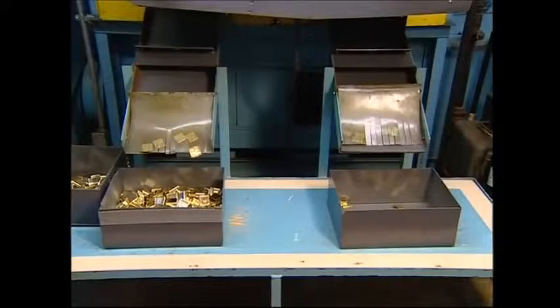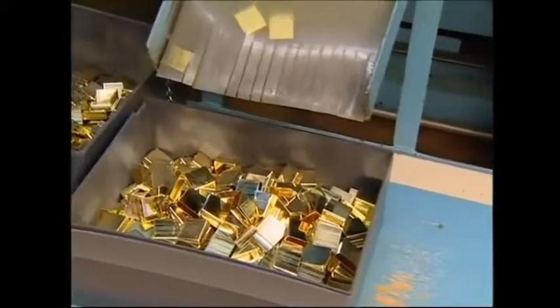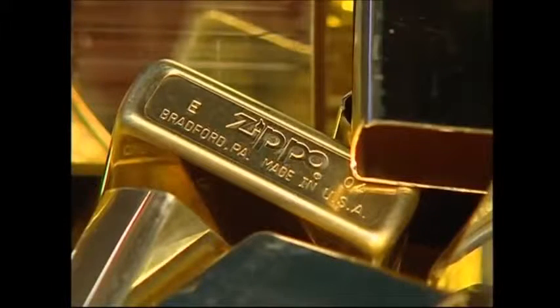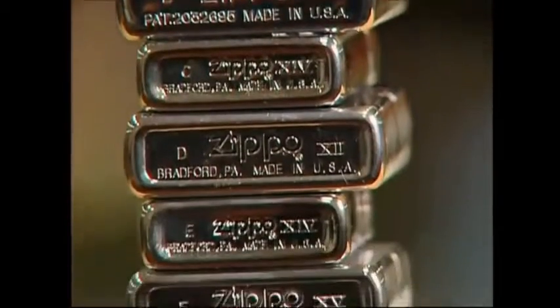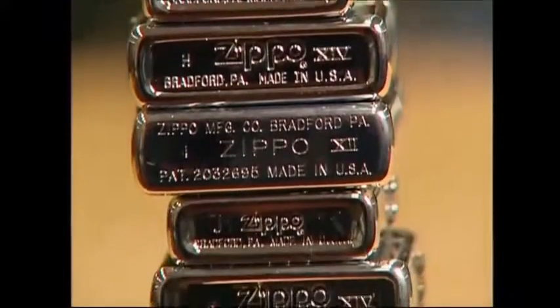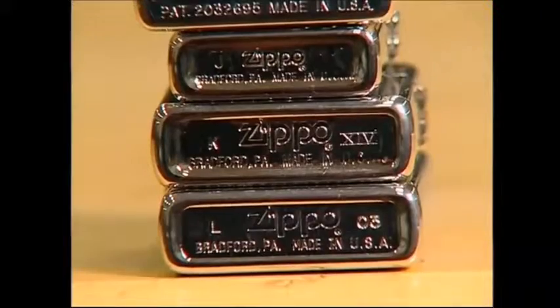The freshly pressed pieces now have Zippo's unique markings imprinted on them, a tradition which started in the 1950s. There's a code to those markings which any dedicated fan would know about. The letter on the left signifies the month of its production and the number on the right is the year. Special edition Zippos are collector's items and the identification helps enthusiasts know how old their lighter is.